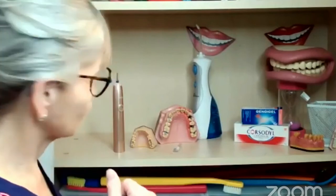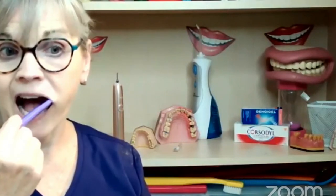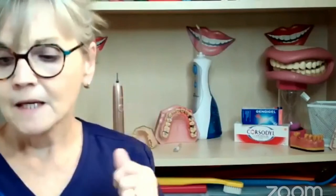Somewhere else around the gum line that's often missed is the outside of upper molars. The reason being, when you open your mouth, those muscles get really taut and tight and there's not enough room for your toothbrush to get in there. What you want to do is put your toothbrush in and then close your mouth around it — all of a sudden you've got room to manoeuvre. Particularly if you know you've got wisdom teeth, put your toothbrush in, close your mouth, relax the muscles, and then you can go that bit further back. If your dental team is concerned about a particular area, try and start there first and go for quality over quantity.